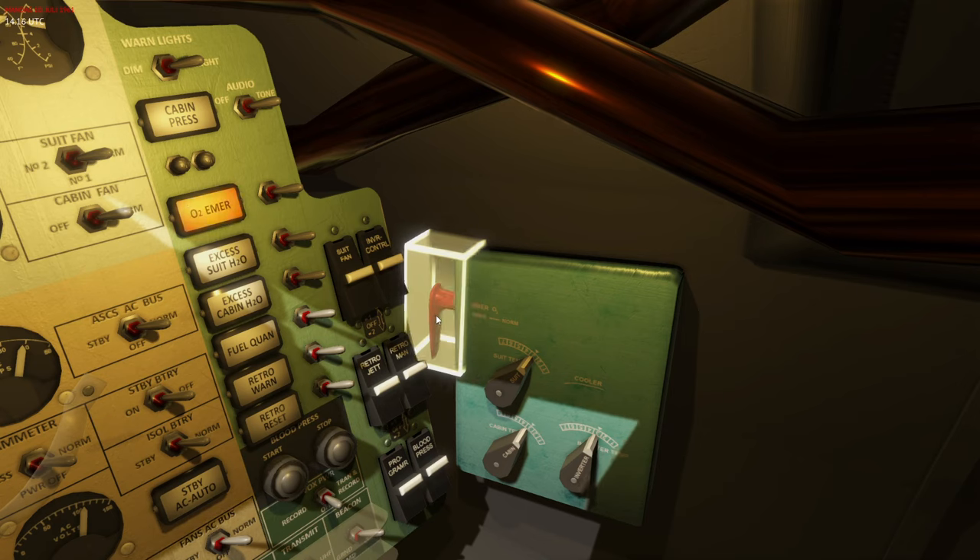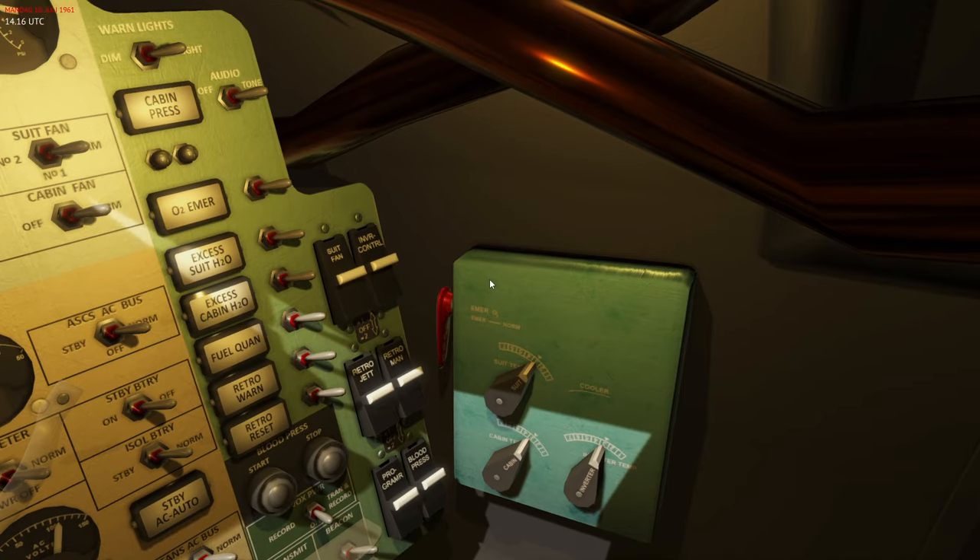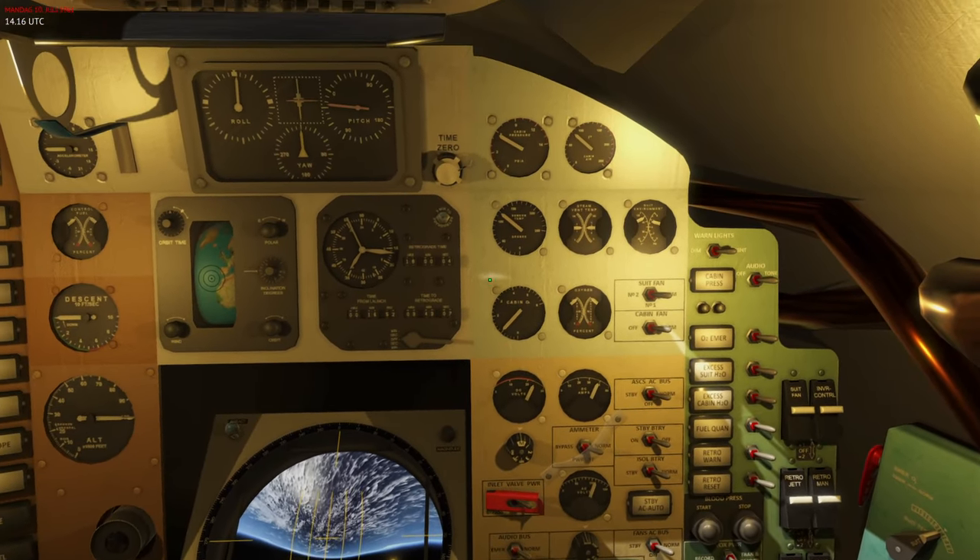You can also manually trigger the emergency suit circuit by pulling this handle, and you can see the same thing happens. Then you can close that back.